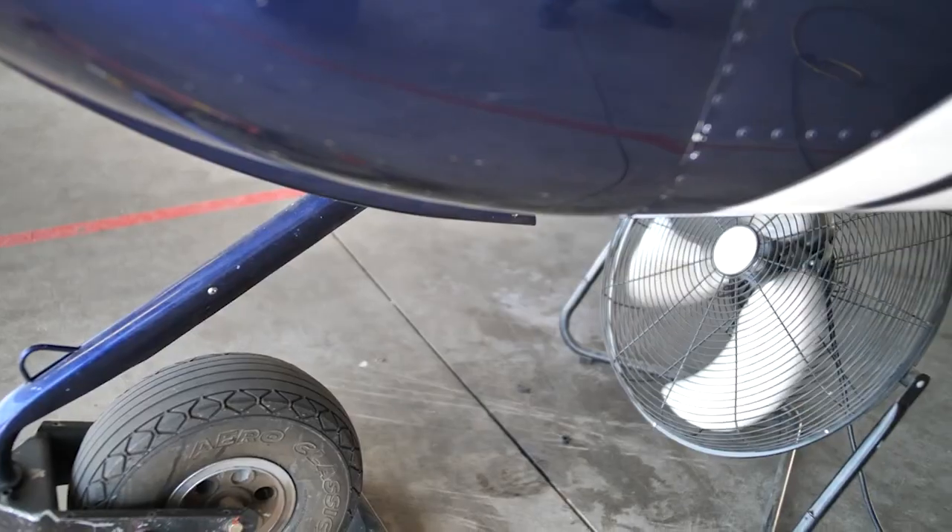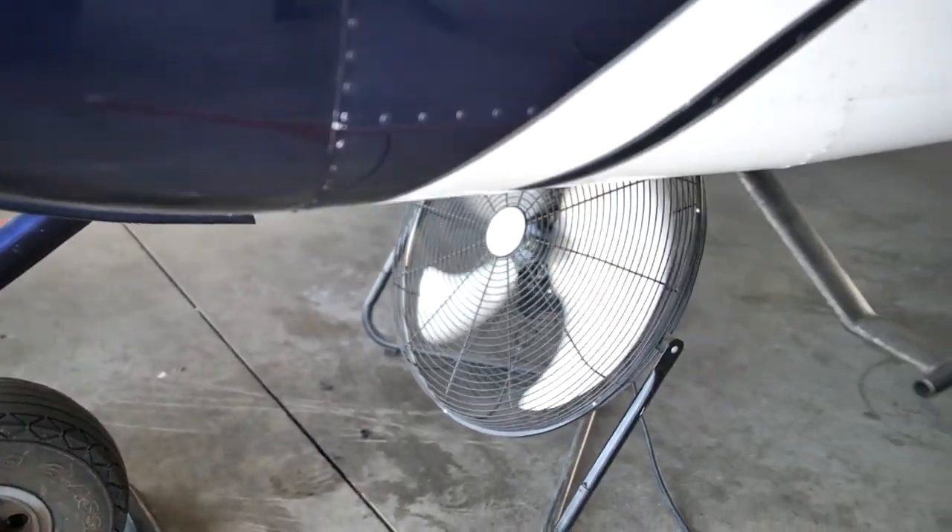Hey everybody, today we're flying the RV-12 and as you know we are in Phoenix, Arizona. It gets awfully hot in Phoenix, so as this RV flies a lot we like to cool it down between flights to give us a lot longer before we have to start monitoring temperatures. We're going to be going through a pre-flight, a run-up, and if we're doing the run-up we're going to fly it.